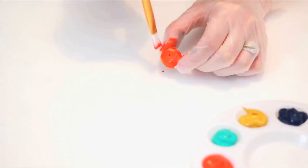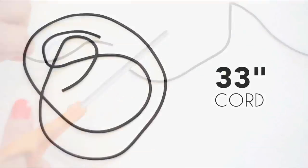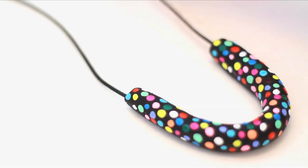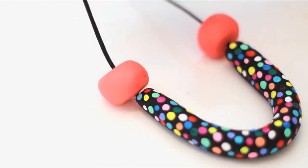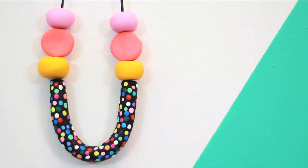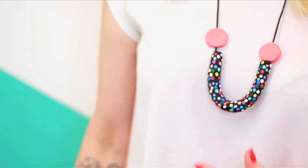While that dries, paint your circular and flat beads. Cut your cord to measure 33 inches. Add your beads to the cord, placing a circular bead on each end of the U, or in any combo you like. Tie a simple knot to close — and voilà! A fun, bold pop of confetti color to brighten up any neutral ensemble.